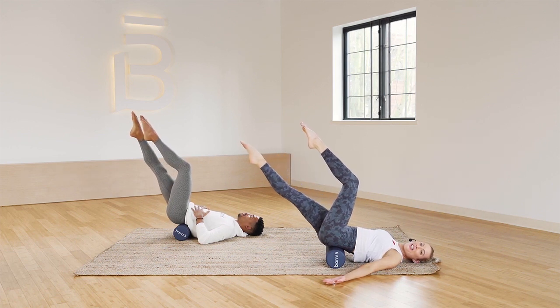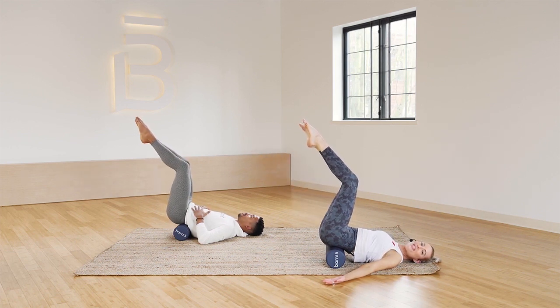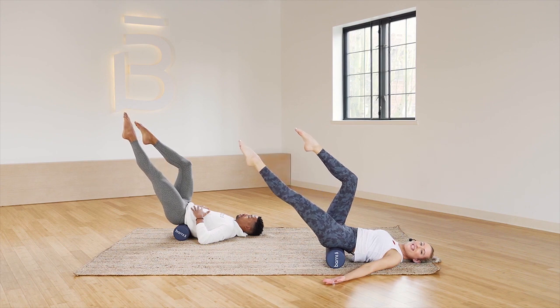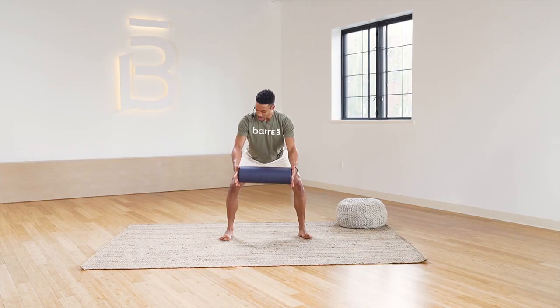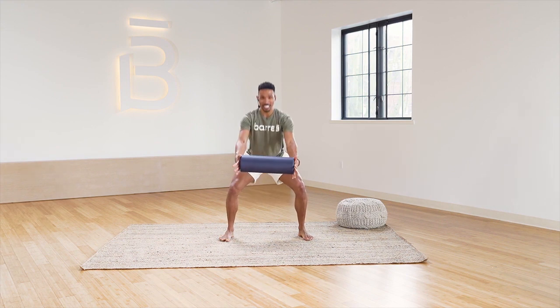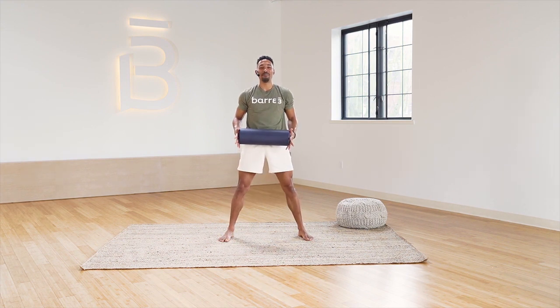The beautiful thing about this prop is it's allowing your core muscles to feel a little bit unstable and allowing them to light up. Maybe you can get a little bit lower in your squats. We found that good release to the adductors, to the IT band.